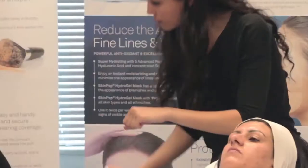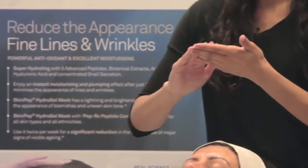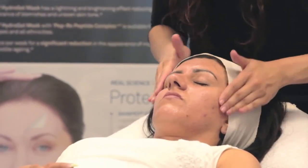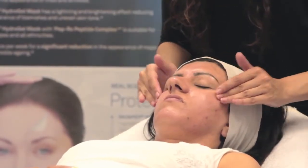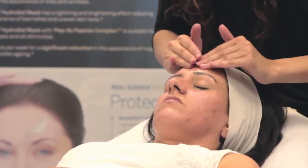Apply 2-3 drops to face and decolletage up to twice daily after cleansing. Add to your SkinPep Serums or use alone and follow with moisturizer where needed. Super C15 can also be applied around the under eye area if well tolerated. If applied in the morning, protect your skin with a sunscreen.